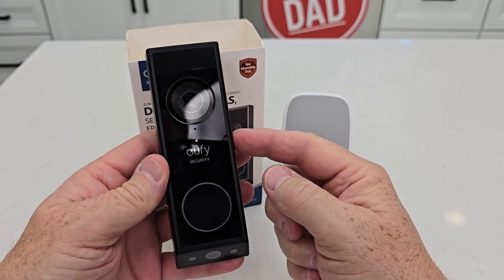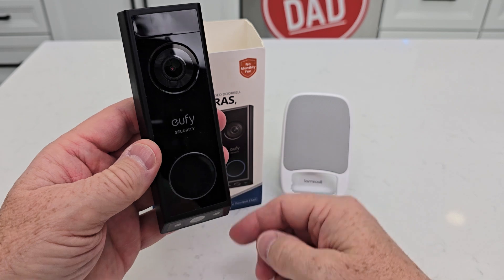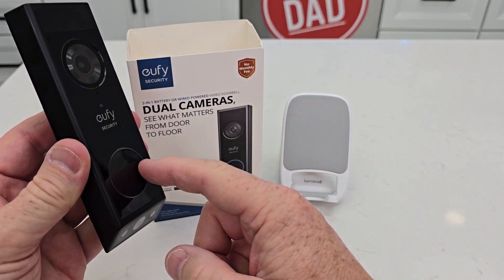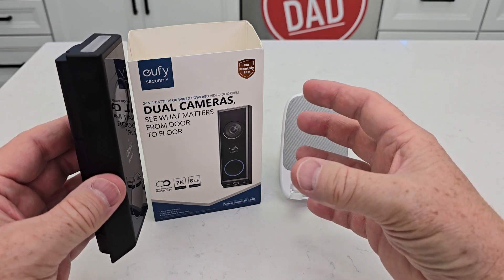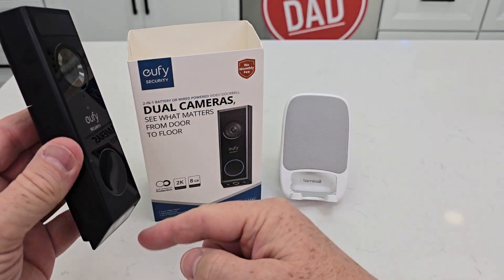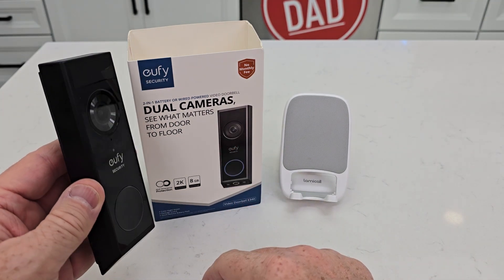It does have eight gigabytes of onboard storage, but you can also connect this to a home base which has even more storage. So even if somebody doesn't ring the doorbell, when they walk up to the door, it is going to sense their motion and start recording from both cameras. It does record in 2K, which is crystal clear.